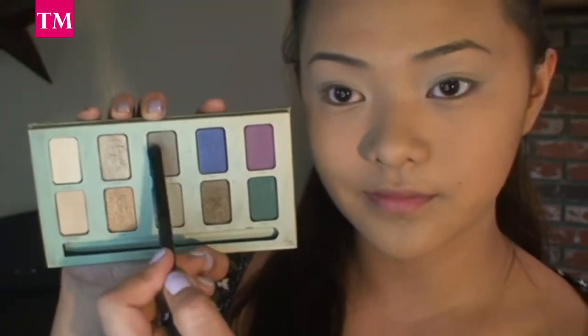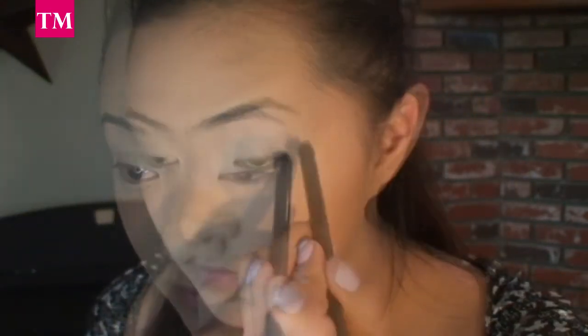Now, with my contour brush, I'm going to pick up the color Bark and I'm going to place that in my crease and blend it up.